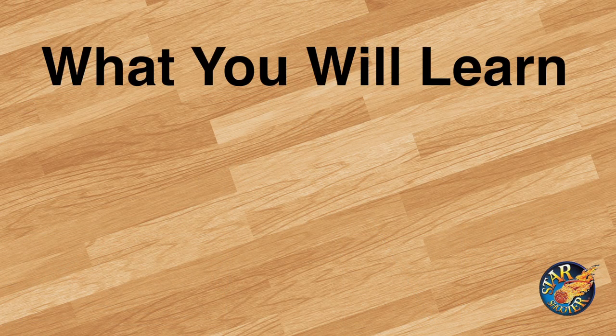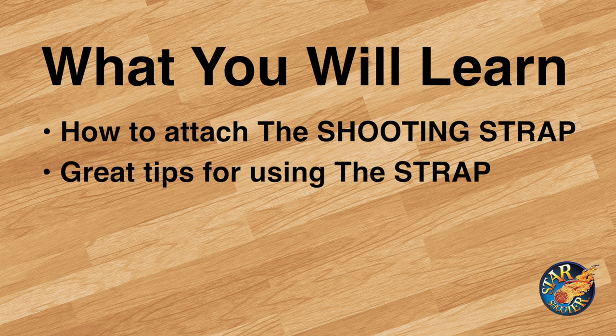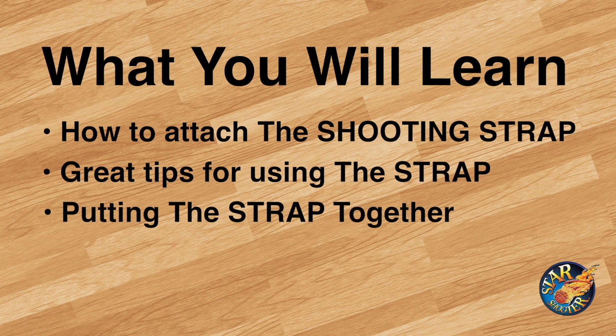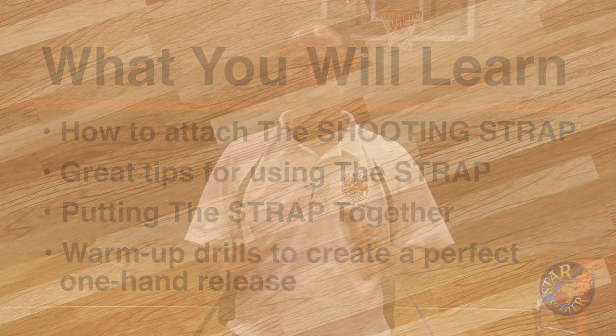Here's what you will learn. First, how to attach the Shooting Strap and I'll give you some great tips for how to use it. Next, putting the strap together should it come apart. And lastly, I'll reveal a set of three warm-up drills we designed that will give you a perfect one-hand release. Understand that we only share these drills with our customers. Now, let's begin.